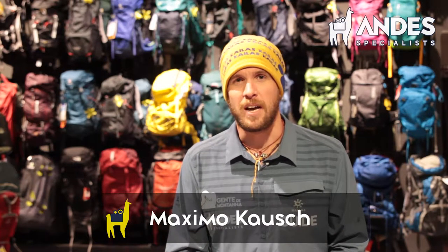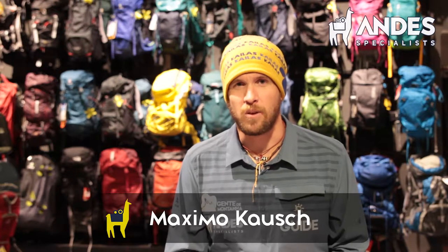Hi guys, I'm Max Kausch from underthespecialist.com and I'm here to talk about Aconcagua equipment. We have a lot to talk about so we're going to break up the list in a small bit. I hope you enjoy it.